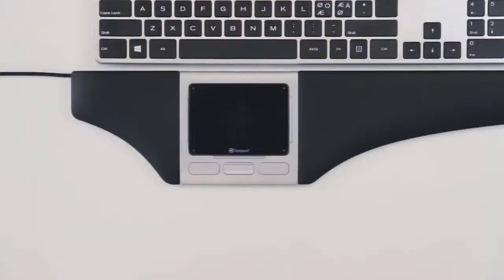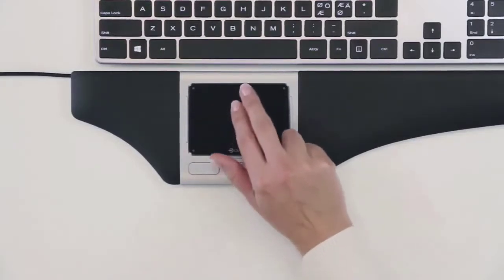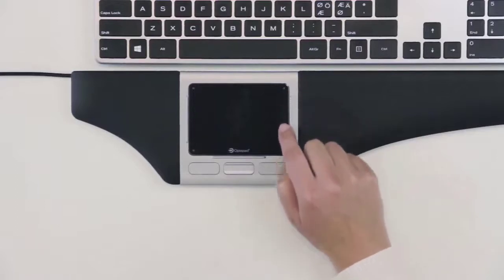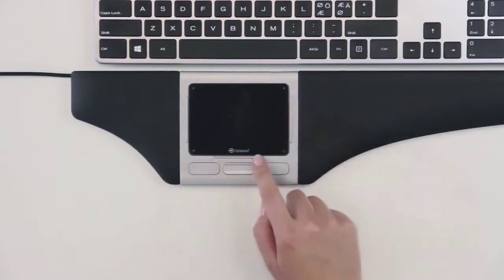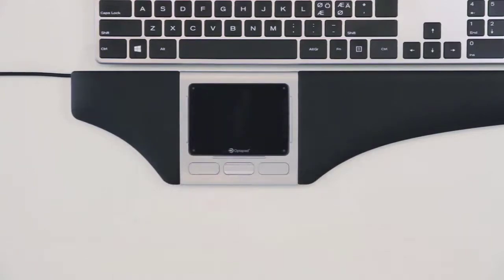You may scroll by using the touchpad. There are two options. Either you place two fingers on the pad and move them up or down, or you move a finger on the pad next to the elevated scroll bar — move it up, down, or left and right along the bar. The scroll functions to the right and at the bottom of the pad are preset as active, while the software must activate the function to the left.